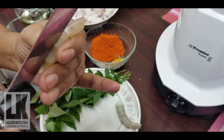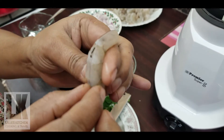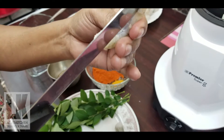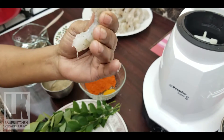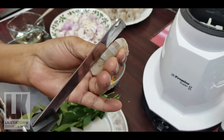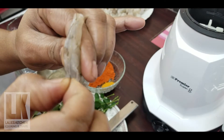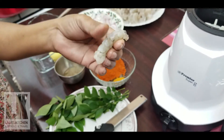We're going to fry it. Put it in the pan.